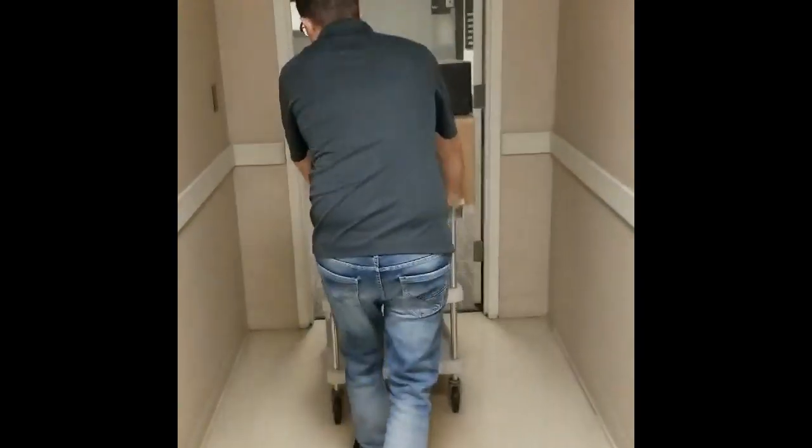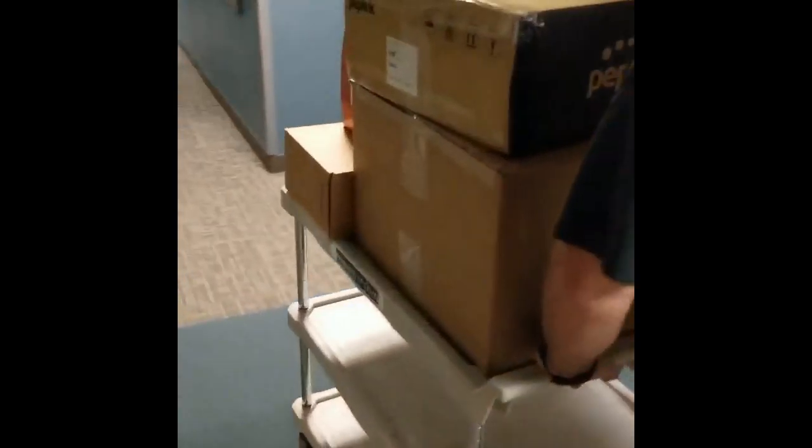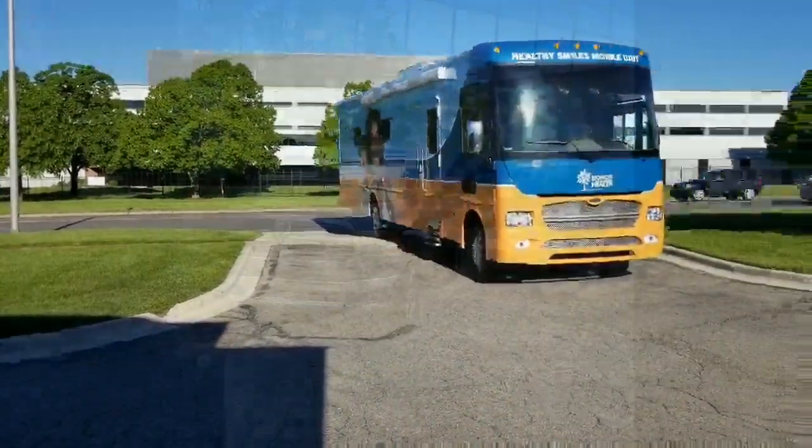We're here at the site loading up everything. We've got Pointing MIMO 3s — we'll show you some videos of the install. We've got everything loaded up in the Jeep to go to the dental center to hook up the MBX. That's what we're going in today.